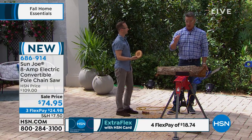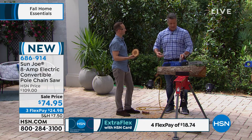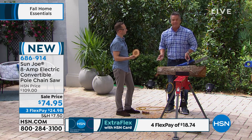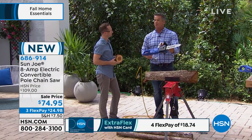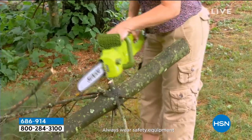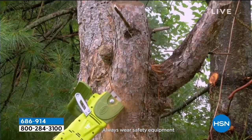You will be so proud of yourself the first time you cut something. This is not a big giant 24-inch bar chainsaw — you don't need that. If you need a tree cut down, call a tree expert. But if you want to take care of your own property, this is the choice for you. And if you've got a property and you've got trees, that's just what it means to maintain your yard. You're going to have trees. You're going to have some necessary brush like this.